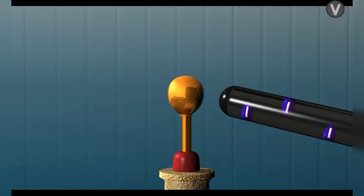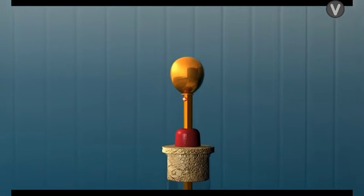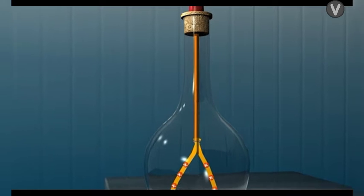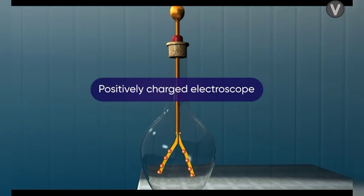Lastly, when we remove the ebonite rod from the vicinity of the electroscope, the positive charge gets distributed all over the electroscope, the leaves repel each other and get diverged — thus the electroscope becomes positively charged.